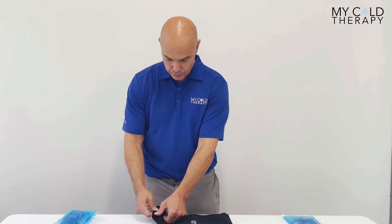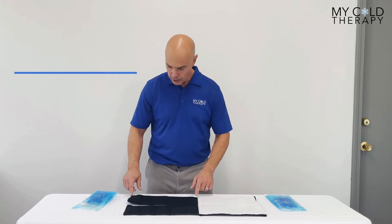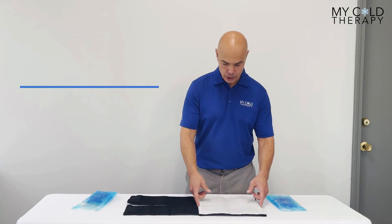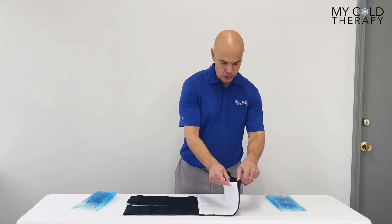The wrap itself comes with two straps, as you can see here, and they're full compression straps. They are 13 and a half inches long by 6 inches wide. The wrap itself is 12 inches by 12 inches. The gel packs go inside in the pouches.